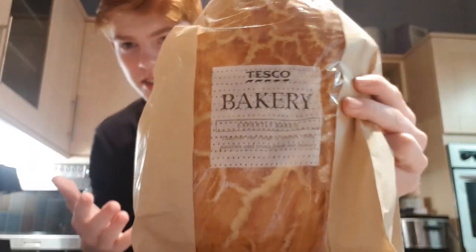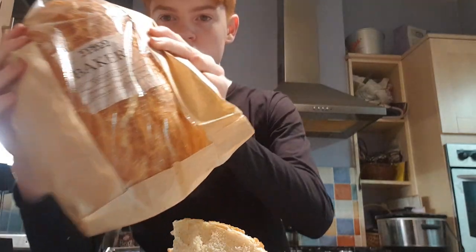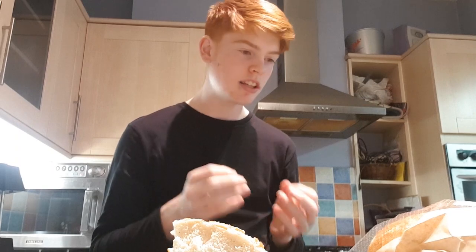As you can see, it's an interesting loaf. It's baked in a blooming shape. It's got an interesting pattern almost like a tiger. It's a mottled crust, so it's baked with rice flour, which gives it a really interesting flavour that we're going to be looking at.